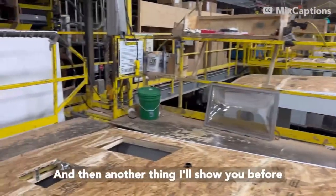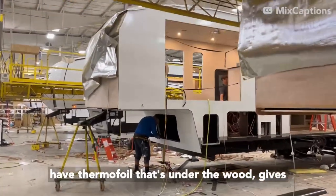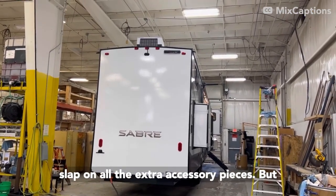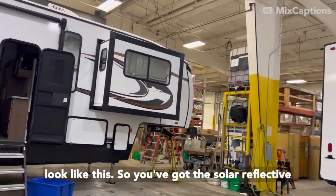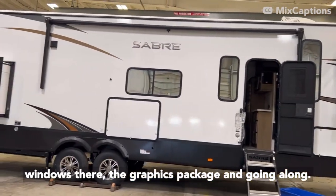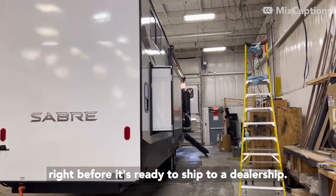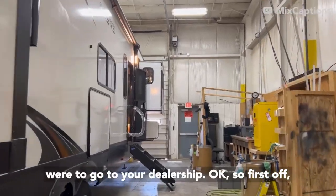Another thing I'll show you is that thermofoil — we actually have thermofoil under the wood, which gives you radiant heat insulation. After all the main components get put together, they slap on all the extra accessory pieces, and once you get the final coach, the unit's going to look like this. You've got the solar reflective windows, the graphics package, and then I'll take you into final coach here to show you what a unit looks like in the last bay, right before it's ready to ship to a dealership.